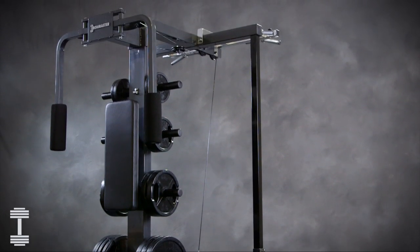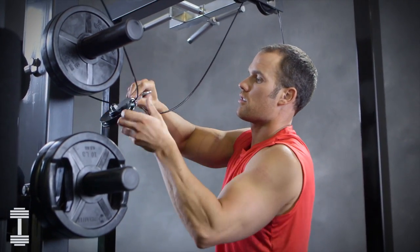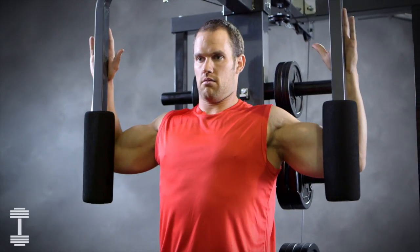For great chest development, the optional pec deck attachment mounts on the back of the machine frame. Thread the main cable over the front pulley and under the rear pulley, then connect to the pec deck cable.